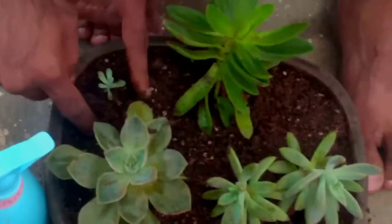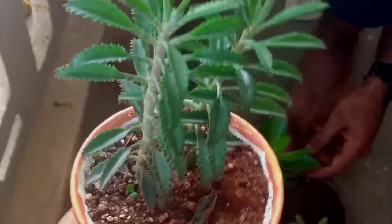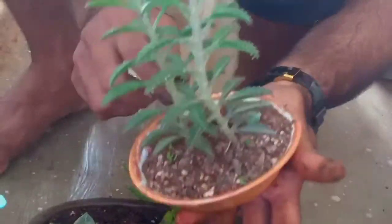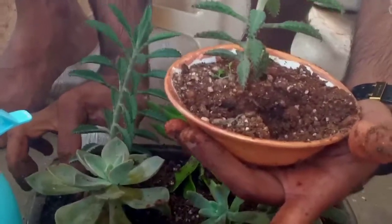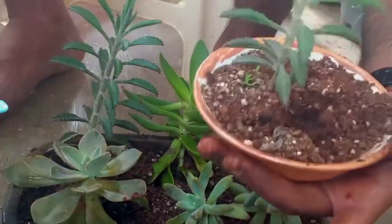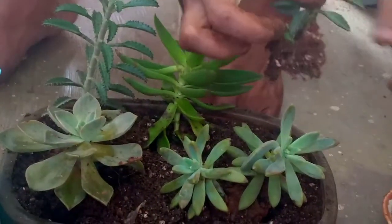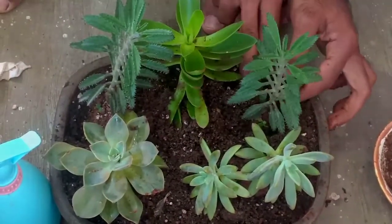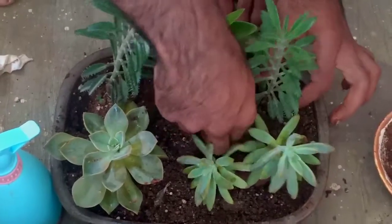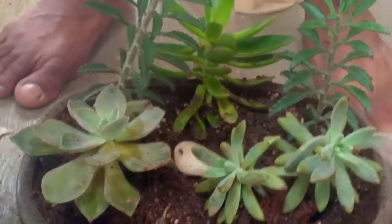The succulent plants are a little bit of a garden, so it's a great place. We have made the mother of thousands of plants in London. The succulent plants are very easy. I will show you where the mother of thousands is going to be. I am going to set a stone in my house.